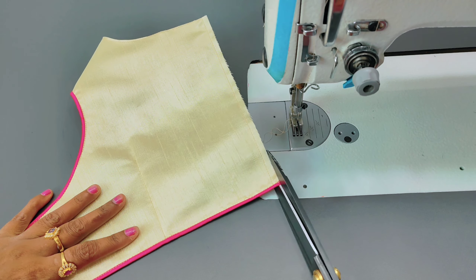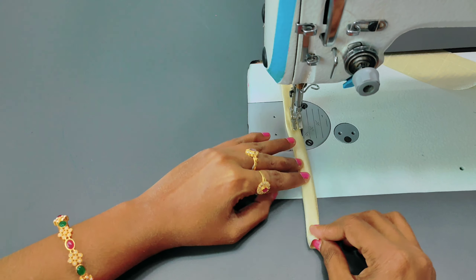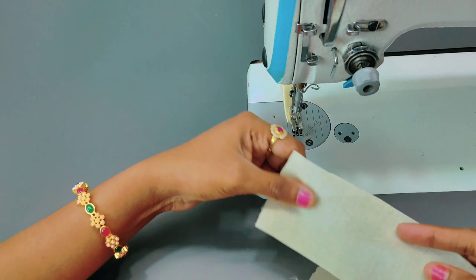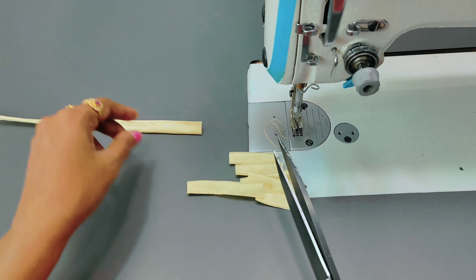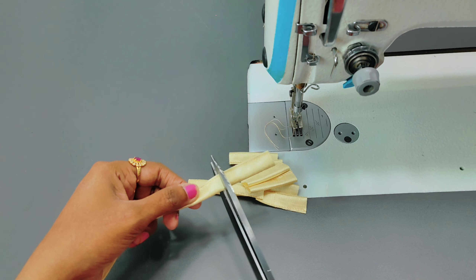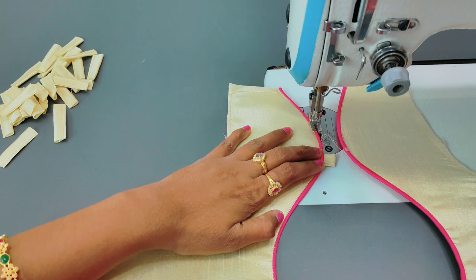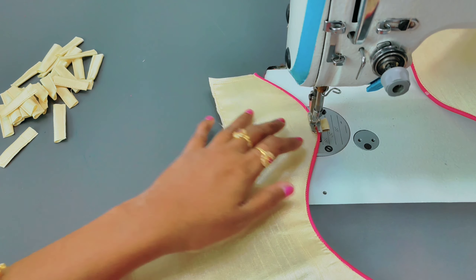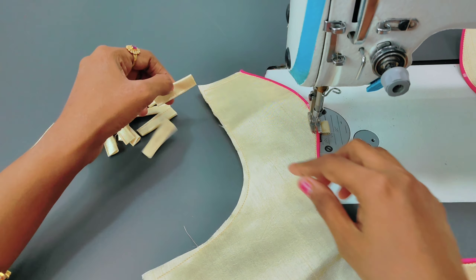The playlist will be found in the playlist — the blouse designs. The blouse design has a Dory Thread Design. I will start using a doll. I will cut the pieces and start with the pieces.